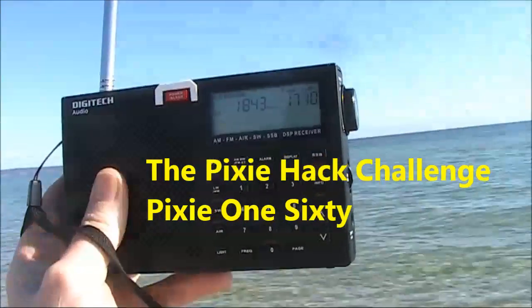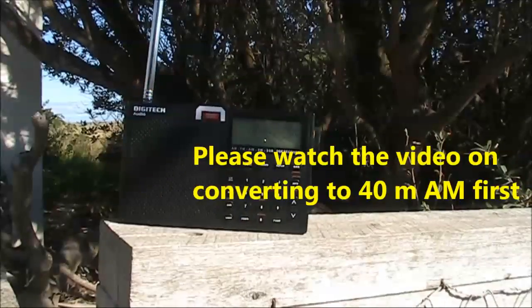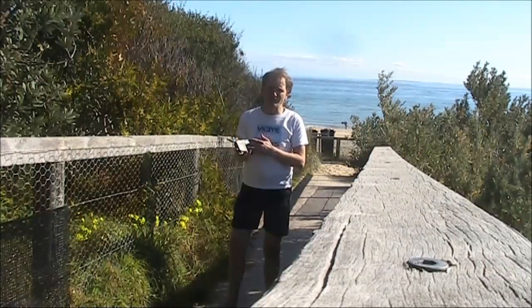Test transmission VK3YE at www.thewershell.net. Here's another pixie hack challenge. This time, I'll get it going on 160 metres AM.